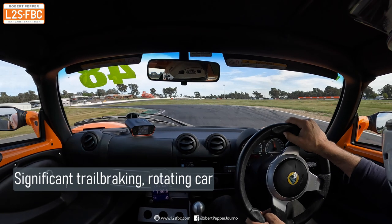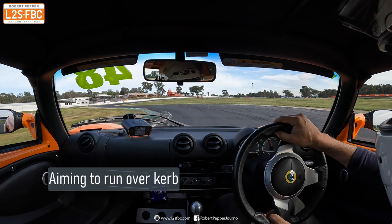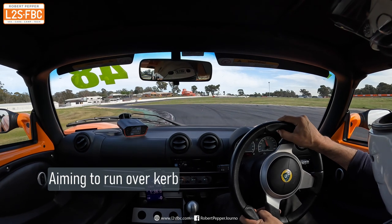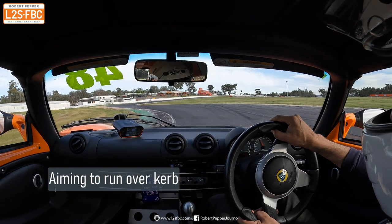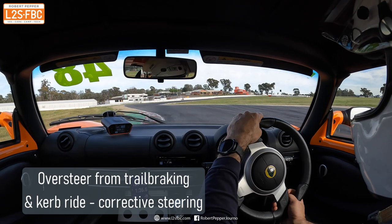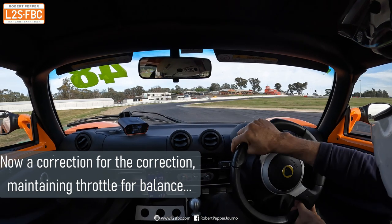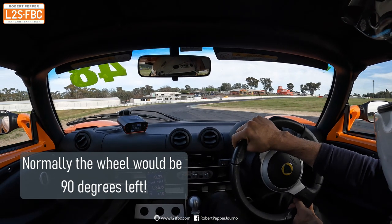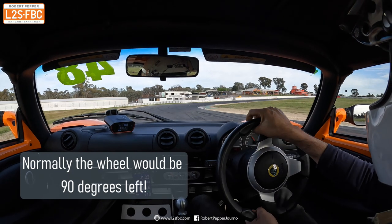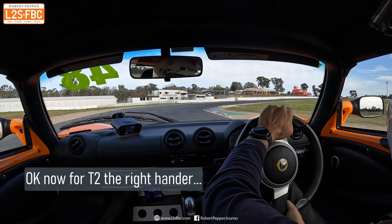I'm thinking: can I get away with bouncing over this curb just a little bit? It's fairly soft suspension on the Elise — I don't want to go right onto the green stuff because that's a double bounce, but just put my wheel over it slightly. It has worked in other cars in the past. But you can see it's actually upset the Elise, so I have to turn the steering wheel to the right to over-correct. I re-correct the car there, which is successfully done.